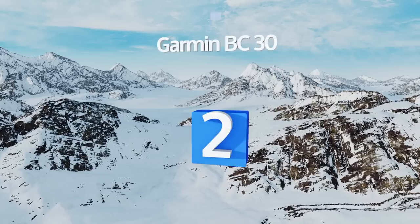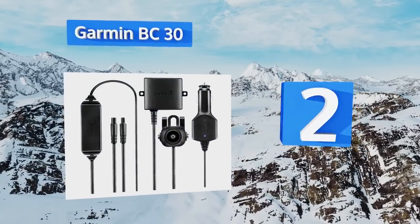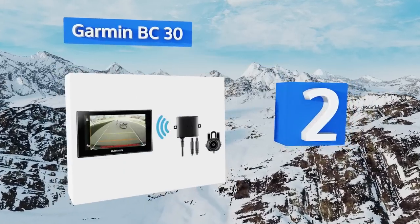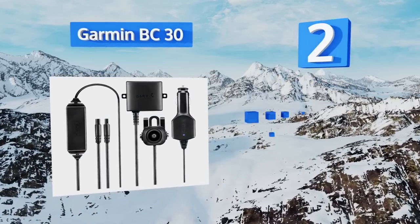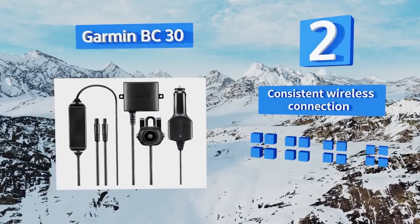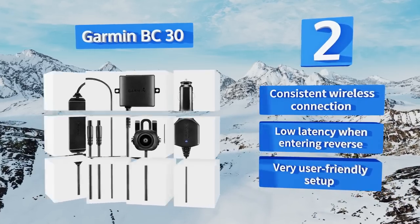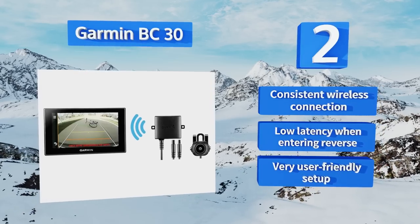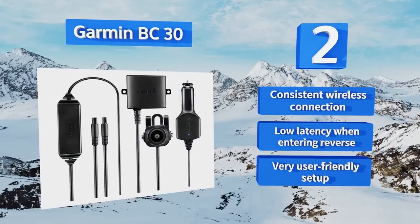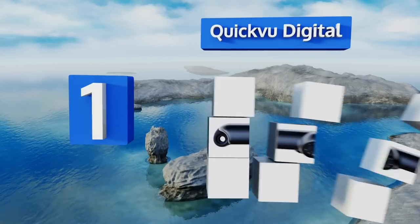At number two, from a household name in navigation accessories, comes the Garmin BC30. It's designed to work with the Nuvi line of automotive GPS systems and lets you monitor up to four different viewpoints using additional cameras. You'll have to modify it to use it with other monitors, though it boasts a consistent wireless connection, low latency when entering reverse, and a very user-friendly setup.